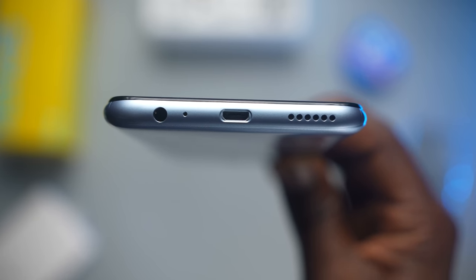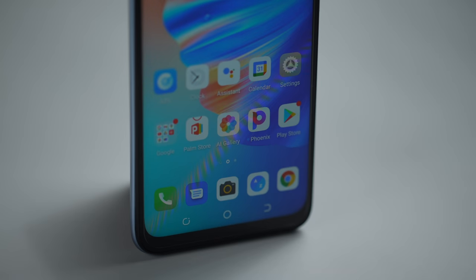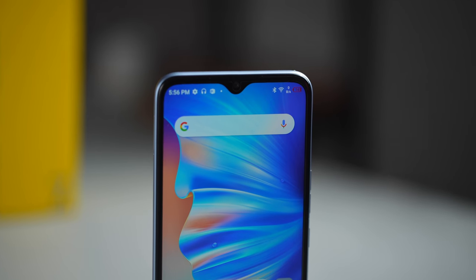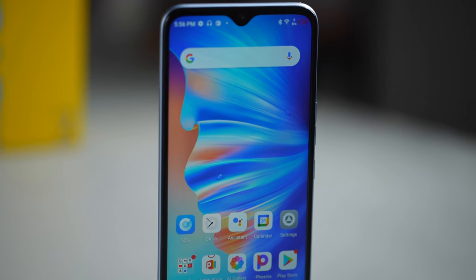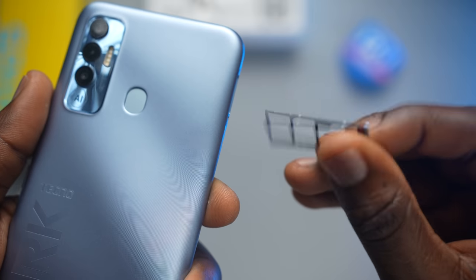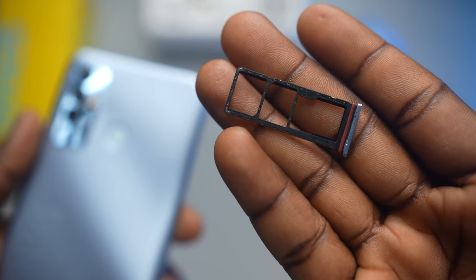One thing I also noted is that it's not a single speaker — thankfully, it's actually a dual speaker. I tried so many times to see if I could block one speaker and the other would not sound, but it is indeed a dual speaker. The left side has the dual 4G nano SIMs and micro SD card slot.